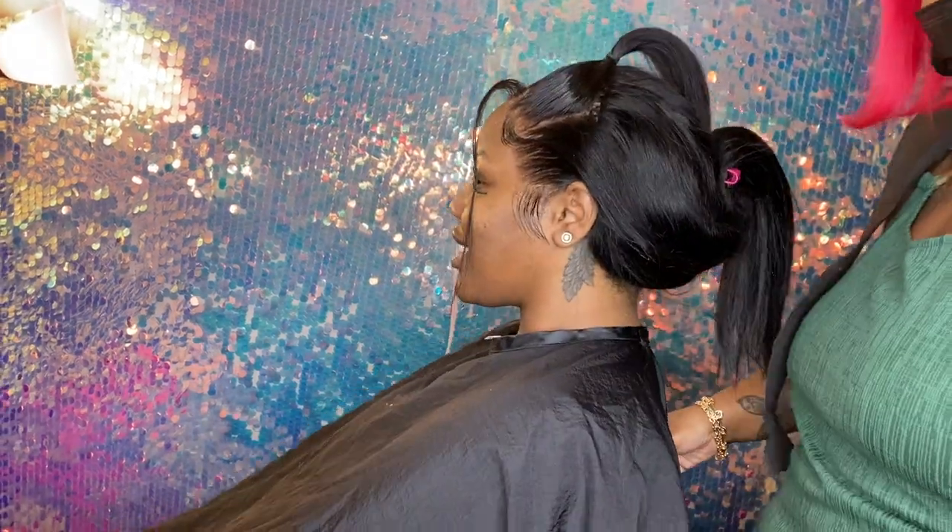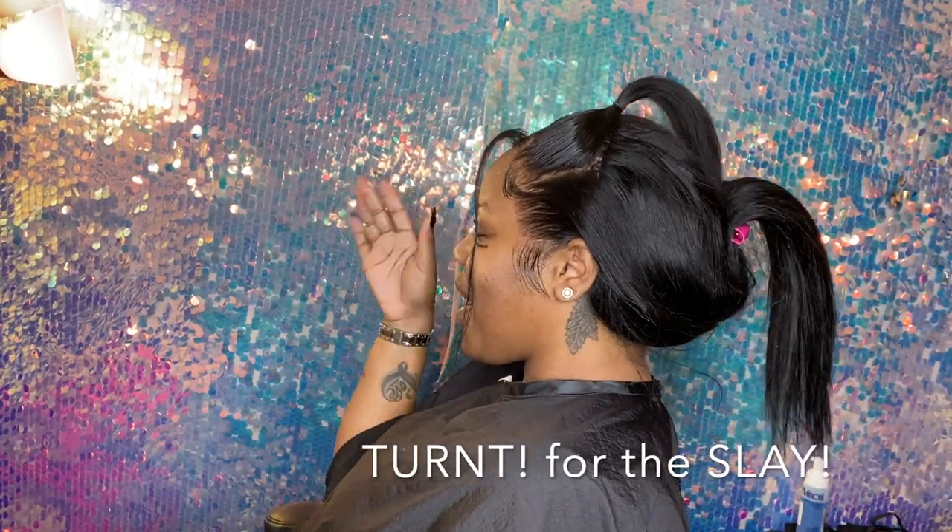You know how you get your hair done and you already feel like a whole new woman? That's how she's feeling right now.